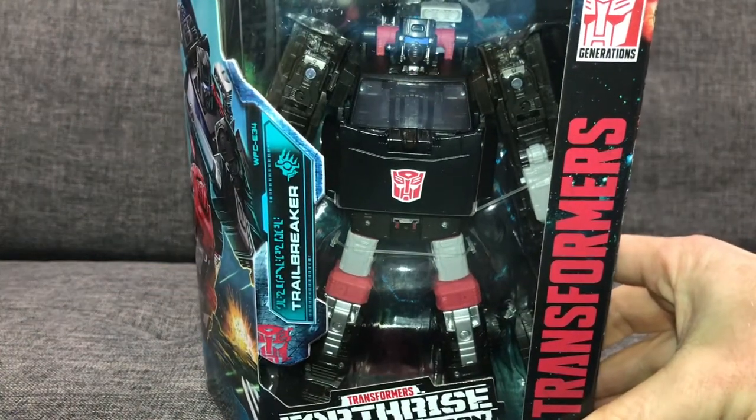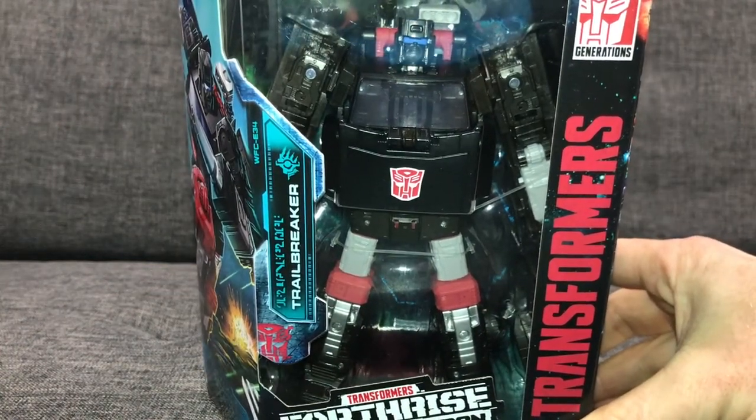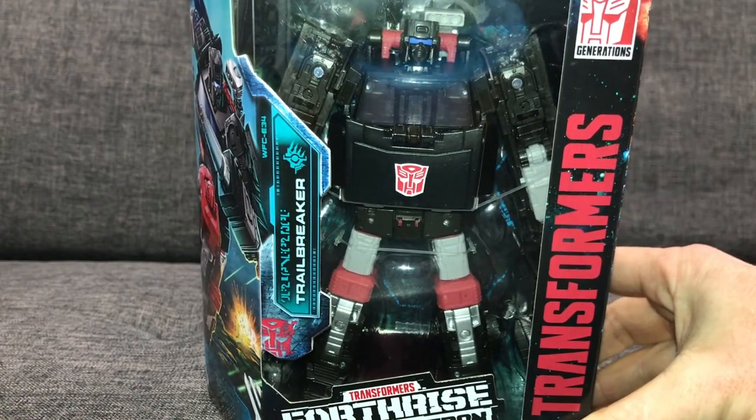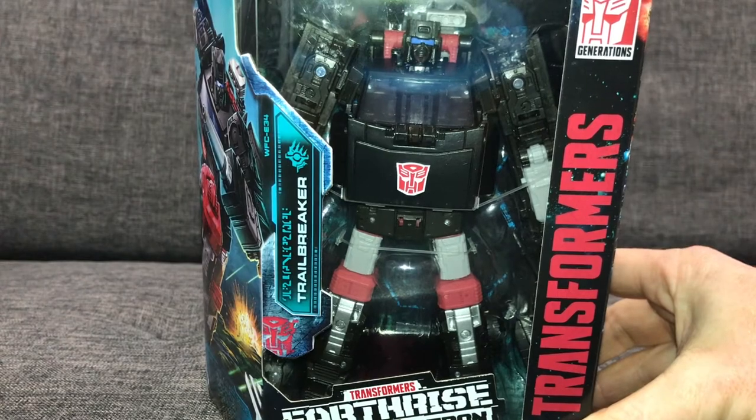Hello everybody, this is Toys R Us, and for this special figure showcase we're going to be looking at a new figure — Trailbreaker — from the Earthrise War for Cybertron trilogy.